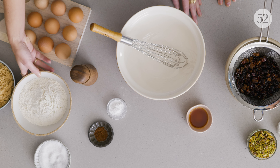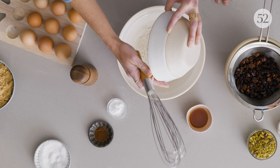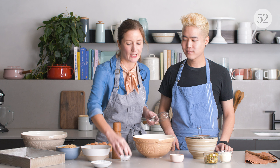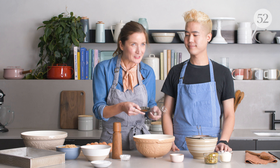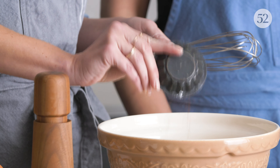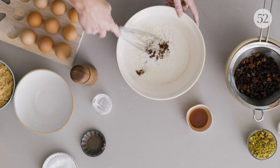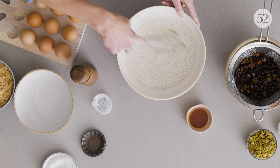We're gonna mix our dries now. We're gonna throw flour into the bowl — we're just using regular AP flour here. Some salt, about a teaspoon, baking powder, and then cloves, which pair really well with whiskey — and they're also reminiscent of the holidays. There's also pepper in this. Then we're just going to whisk this together, making sure it's all really evenly distributed.